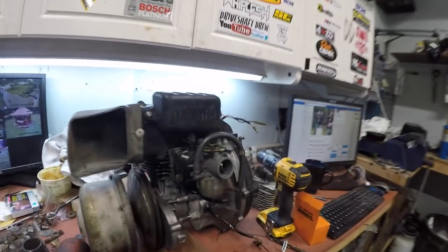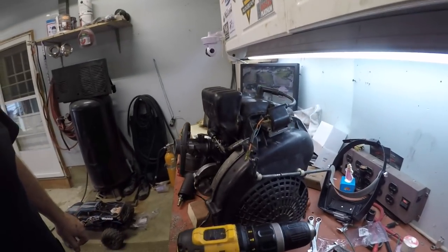I did finally get the motor together. Look at her — she's all back together, she is. Decent, eh?